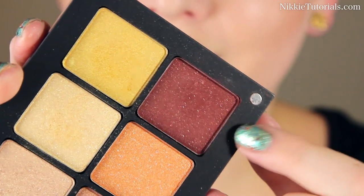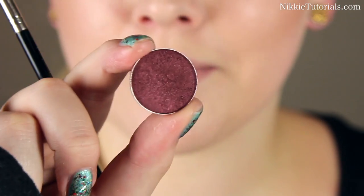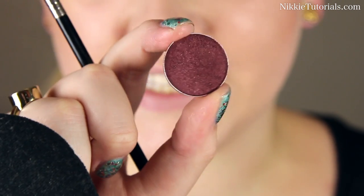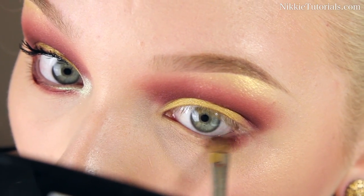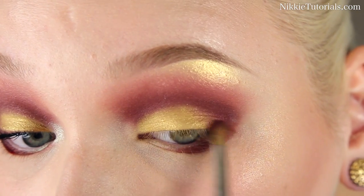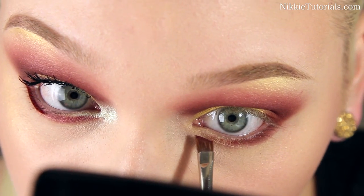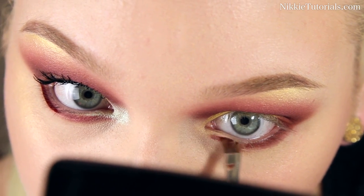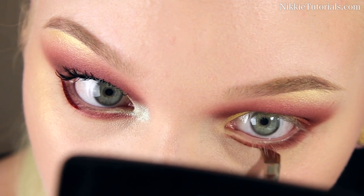For my bottom lash line, I'm going to use this red from Inglot — the number will be on my blog — and I'm mixing it with a little bit of Sweet Chestnut again. Then also blend it right here on that outer third with the yellow, or the gold, or however you want to see it. Using the same colors, I'm going to make a line towards my inner corners and leave the first spot open.